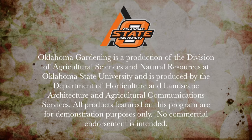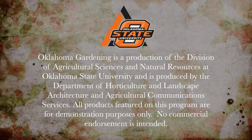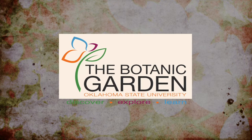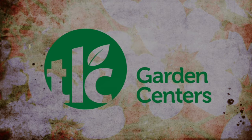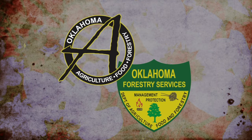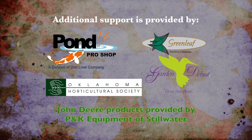Oklahoma Gardening is produced by the Oklahoma Cooperative Extension Service as part of the Division of Agricultural Sciences and Natural Resources at Oklahoma State University. The Botanic Garden at OSU is home to our studio gardens and we encourage you to come visit this beautiful Stillwater jewel. We wish to thank our generous underwriters: TLC Garden Centers, Southwood Landscape and Garden Center, and the Oklahoma Department of Agriculture, Food and Forestry. Additional support is provided by Pond Pro Shops, Greenleaf Nursery and the Garden Debut Plants, and the Oklahoma Horticultural Society.